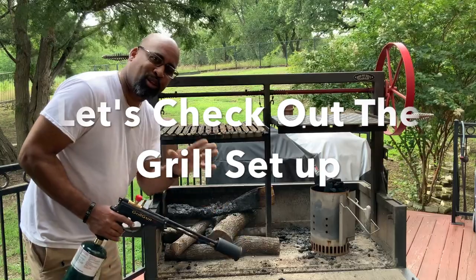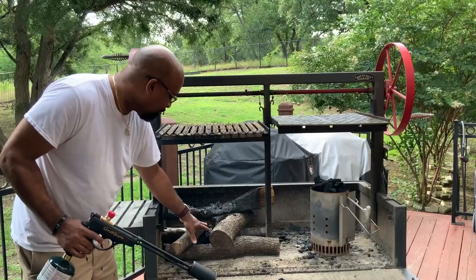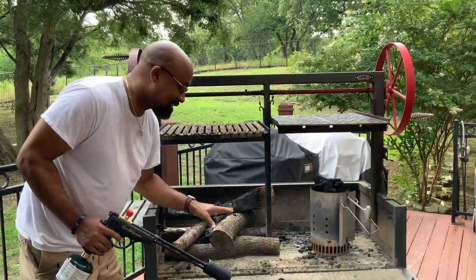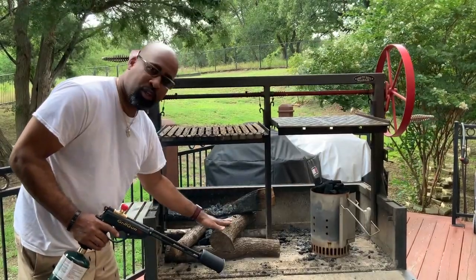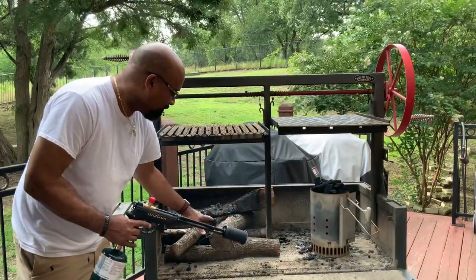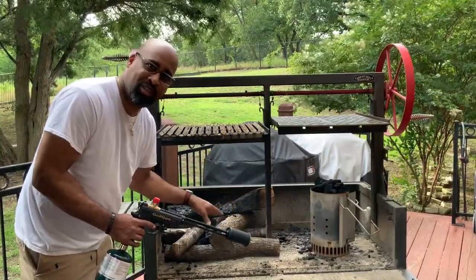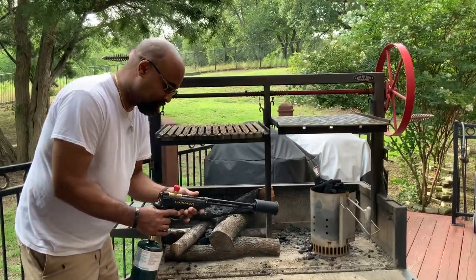Let's check out the grill setup. We have a little bit of lump charcoal dead in the middle. We have four nice logs of pear wood — my local woodman got pear in, and I was really excited about seeing how pear infuses flavor into your beef. So we're going to be cooking with pear wood today. I'm going to use a grill gun to get this fired up. This takes about 40-45 minutes minimal for everything to ash over and be ready to start cooking on those embers. Then we go back to the cutting board and season up that awesome Piedmontese beef.